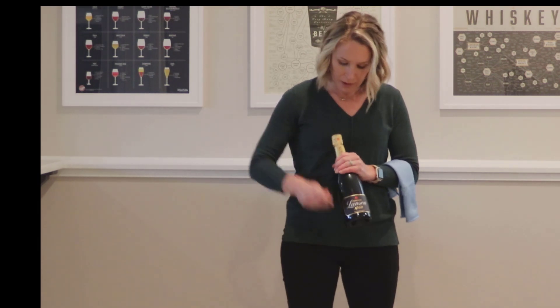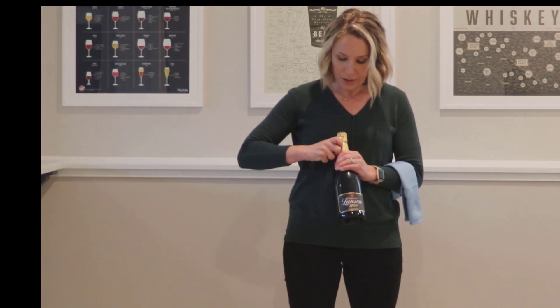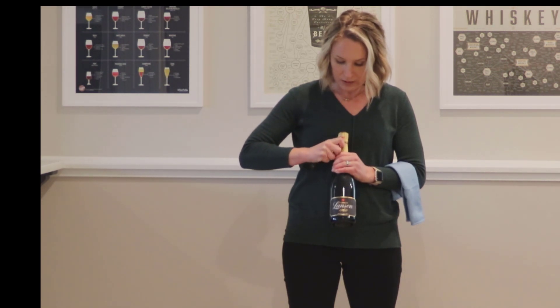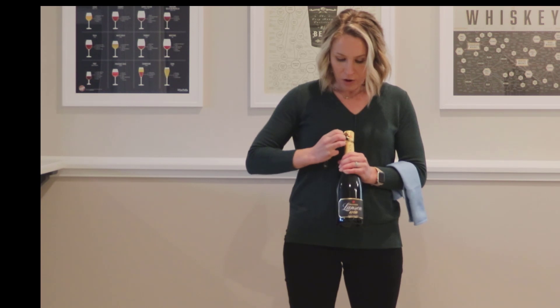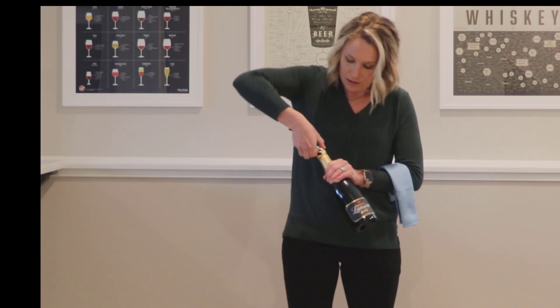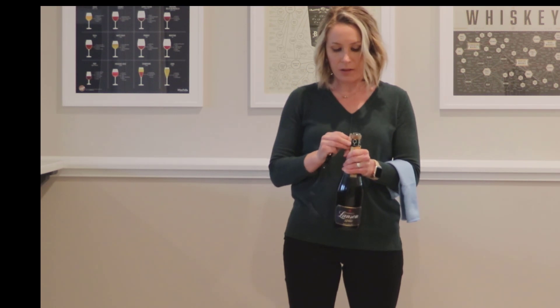Then I'll do a little vertical cut with my knife. You're working around the cage, so it is a little bit trickier than if you would do it with a typical bottle of still wine. Then I'll go ahead and tear this foil off of the sparkling wine.